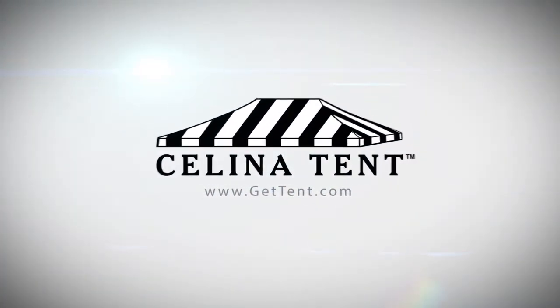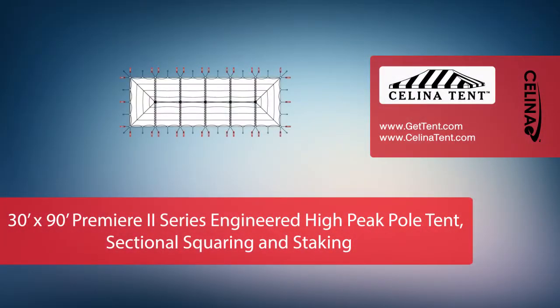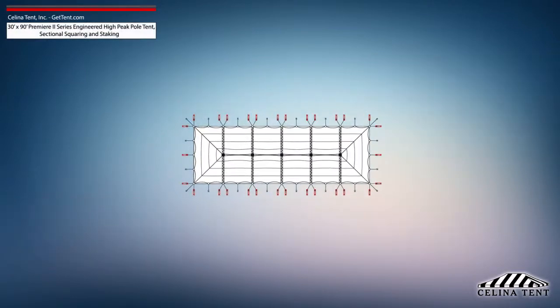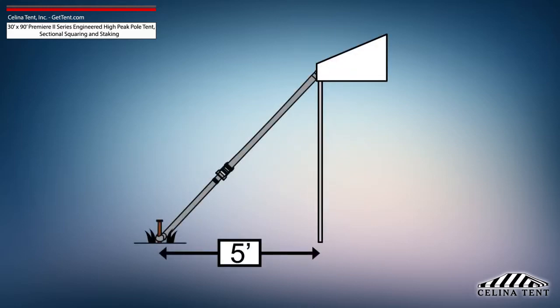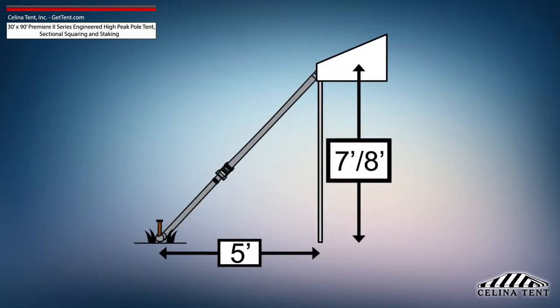GetTent.com. This video covers squaring and 5-foot staking applicable to a sectional 30-foot by 90-foot Premier 2 Series High Peak Pole Tent from Solana Tent. Five-foot staking is standard for tents with an eave height of 7 or 8 feet, and would need to be adjusted for eave heights other than this standard.